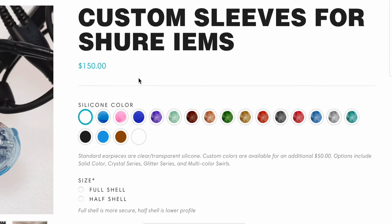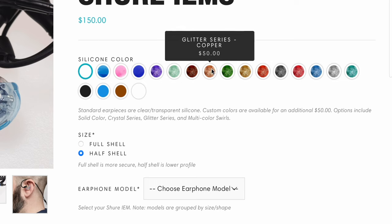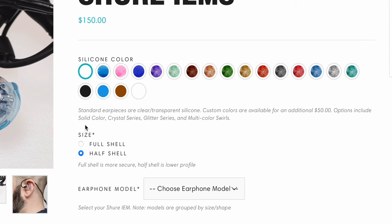Starting with the most enticing part: the price. The custom sleeves all start at $150 regardless of whether you select full or half sleeve. From there the only price increase is from selecting a different color. I opted for clear because I wanted something a little less noticeable. There are plenty of color options on the page, but selecting the colors on the page aren't really super clear on how the whole sleeve will look when you make those selections.